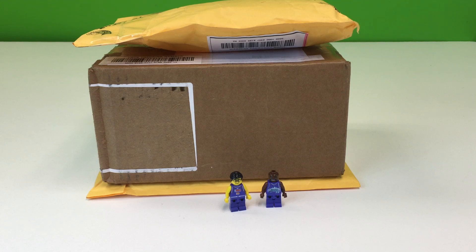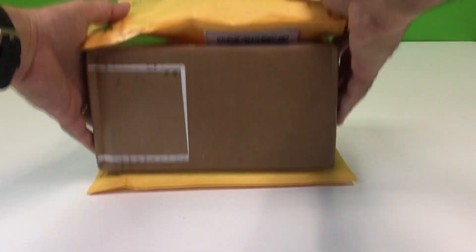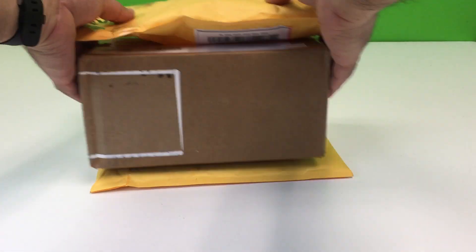It's time for a LEGO haul. That's Briggs Art. That's Carl. Which package do you want to see first? I got three. We'll start with the smallest first.